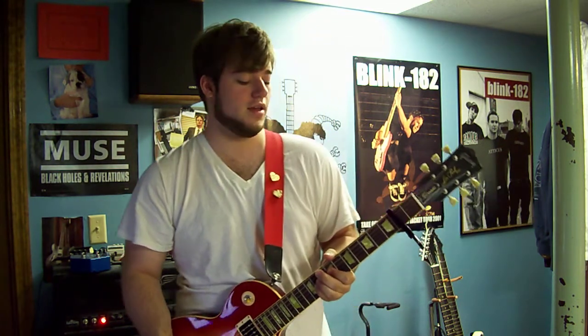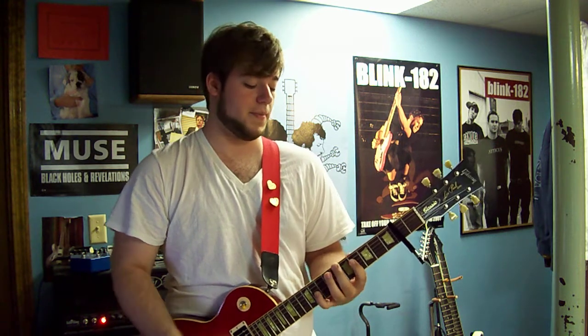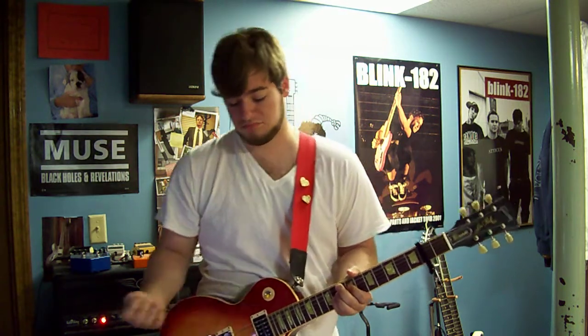Another thing you'll notice is that Tom is a big guy — he's got huge hands, he's like 6'4", so he can stretch pretty far. It might be pretty difficult for you to do it just the way he does, but here are a couple of the parts that he plays.